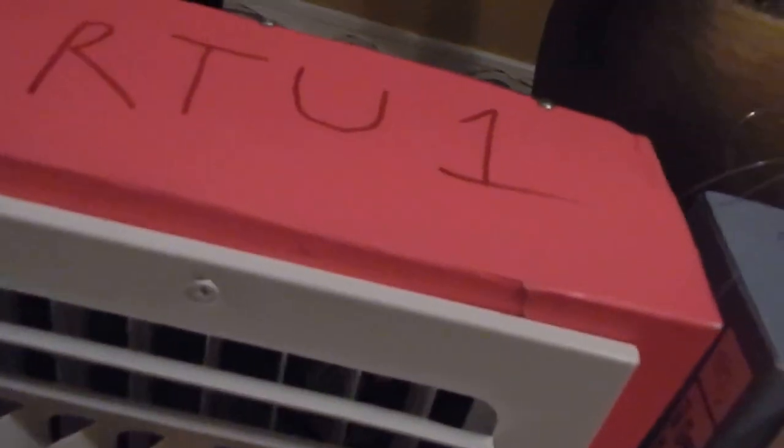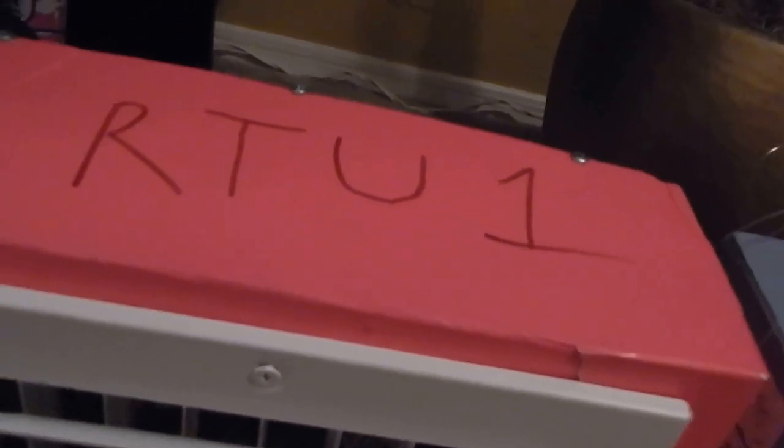It has computer fans inside. You're wondering why there's 'RTU 1' on it — that's what most stores do, they just call it RTU and then a number. Here are my two fans in the back — these are high RPM fans taken out of a computer.